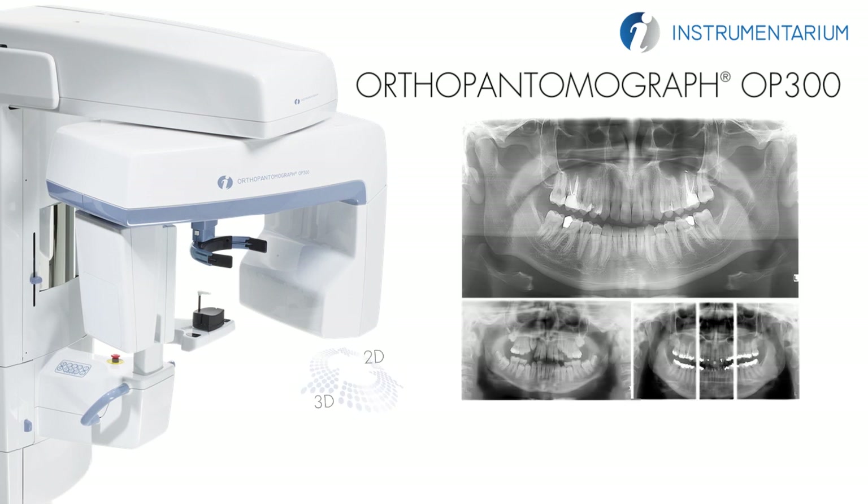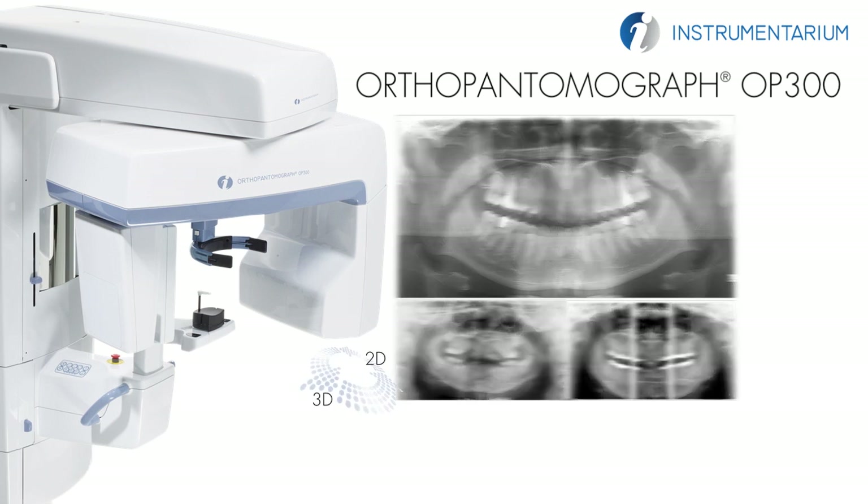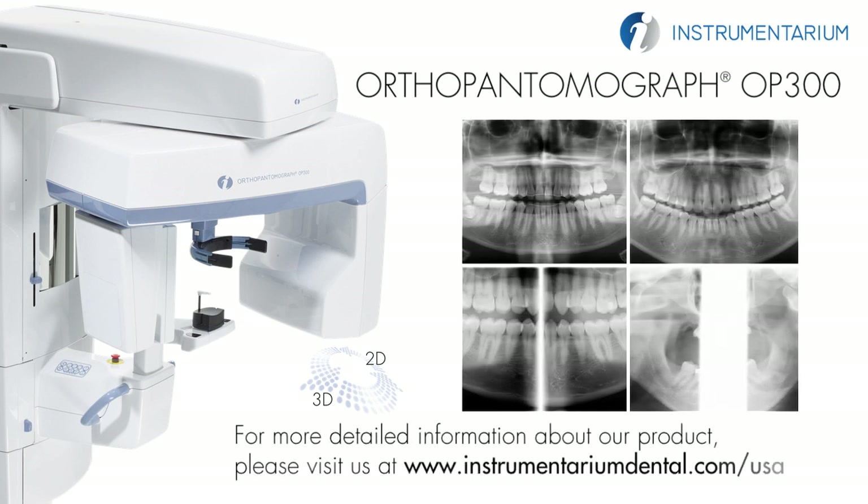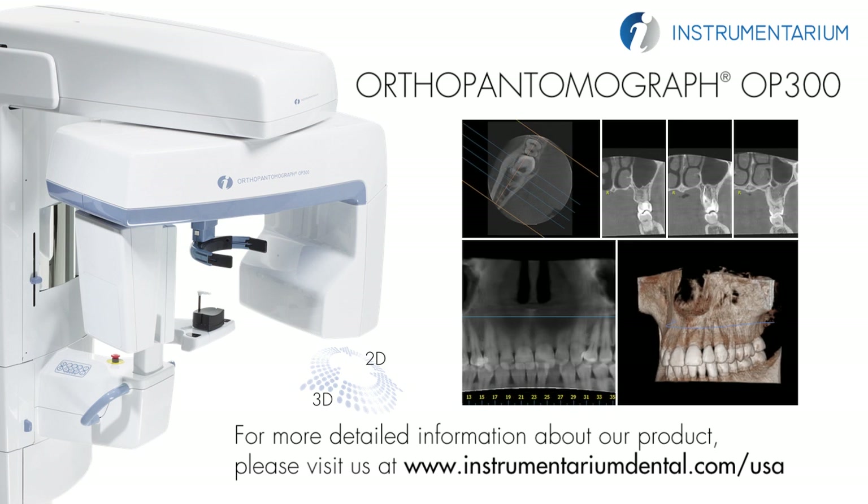The Instrumentarium Dental product portfolio consists of a full range of premium quality imaging solutions for both intraoral and extraoral imaging. For more detailed information about our products, please visit instrumentariumdental.com.